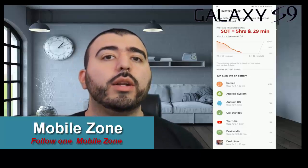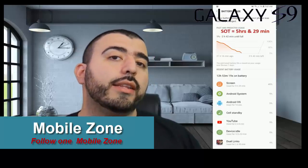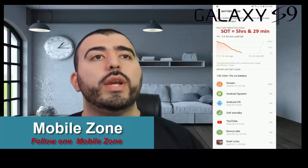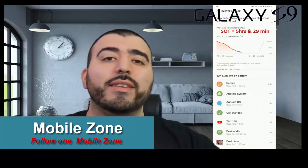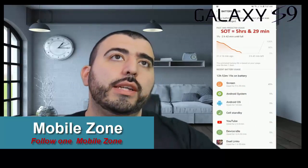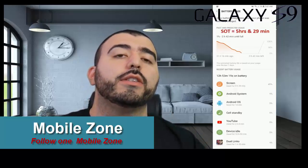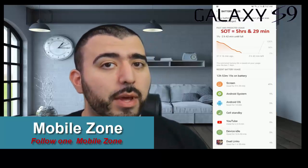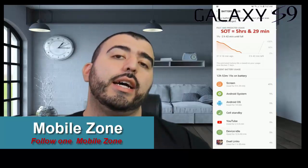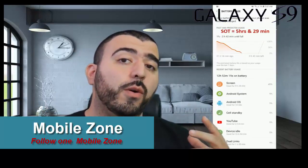When we did the same test with the Galaxy Note 8 last year, we got six and a half hours on average with similar tests. So there's about a half hour to an hour difference between the Note 8 and the S9 Plus — the S9 Plus does not have better battery life than the Note 8, so keep that in mind when weighing your options.